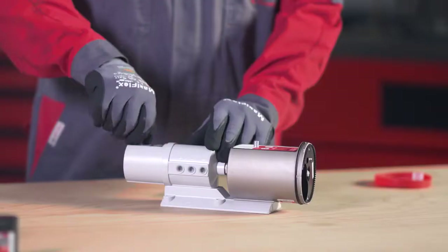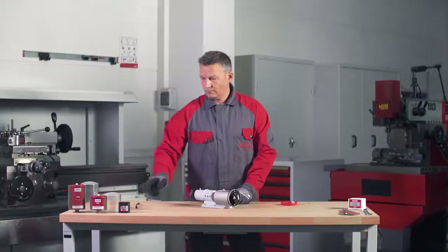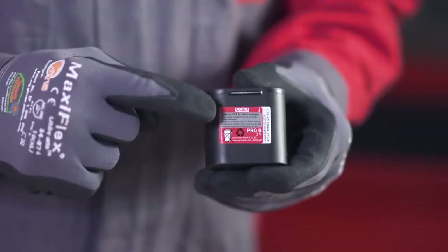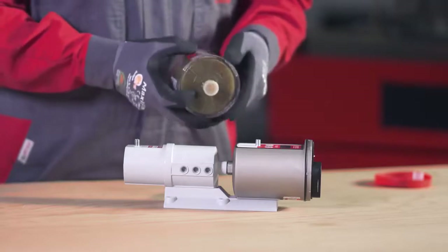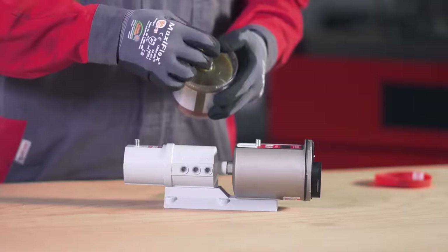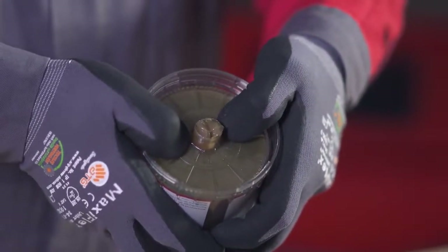Remove all protective caps. Insert the battery into the battery compartment. Pay attention to the printed arrow indicating the correct direction. Place the PRO-LC in the cover and remove the plug. Press the PRO-LC into the cover until lubricant is expelled from the outlet opening.